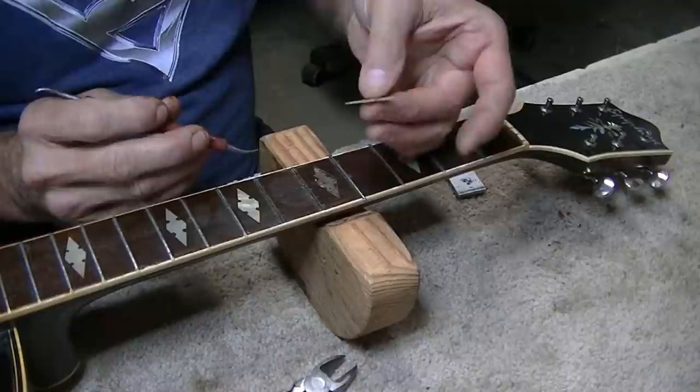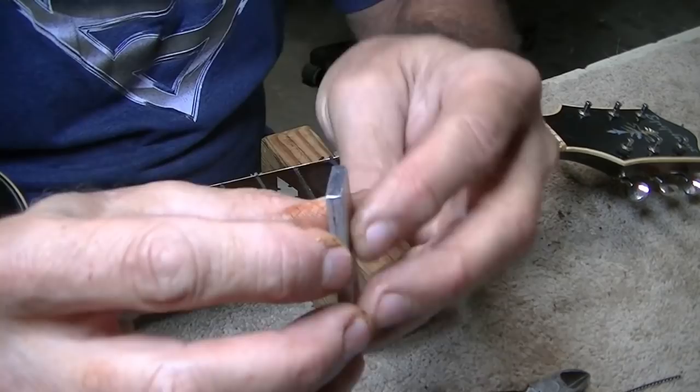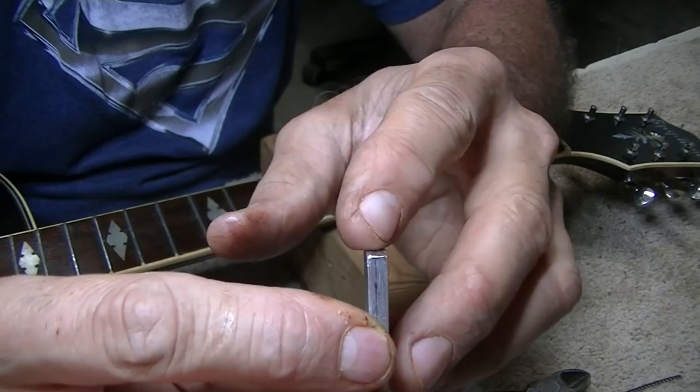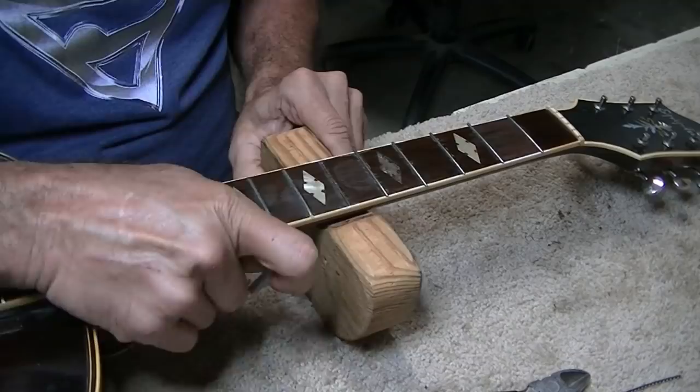An unintended consequence — that inlay popped right out. That's okay, we'll set it aside and fix it later. It's actually kind of good because if it was that loose it probably would have popped out on the player sooner or later. I've been using this same piece of aluminum for many many years — you can see there's barely a groove in the bottom. I would say probably 20 years at least on this same piece. They're all in there now. Taking these flush cutters to cut the ends off as flush as I can.